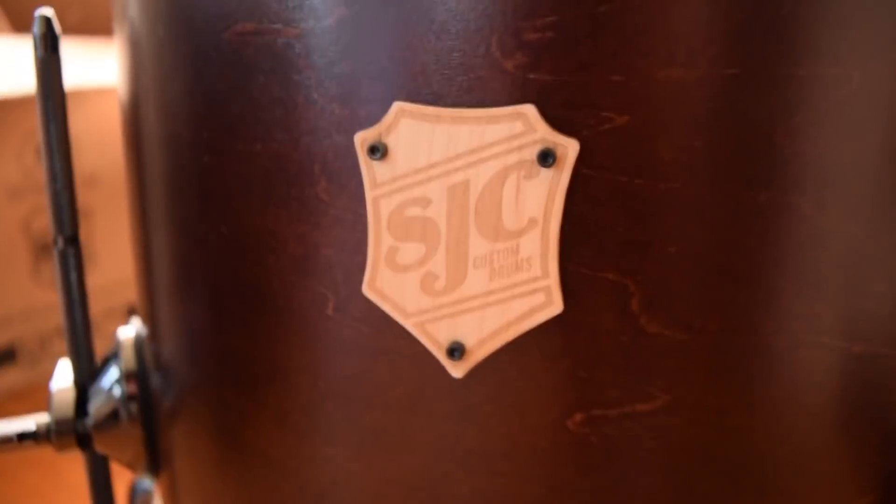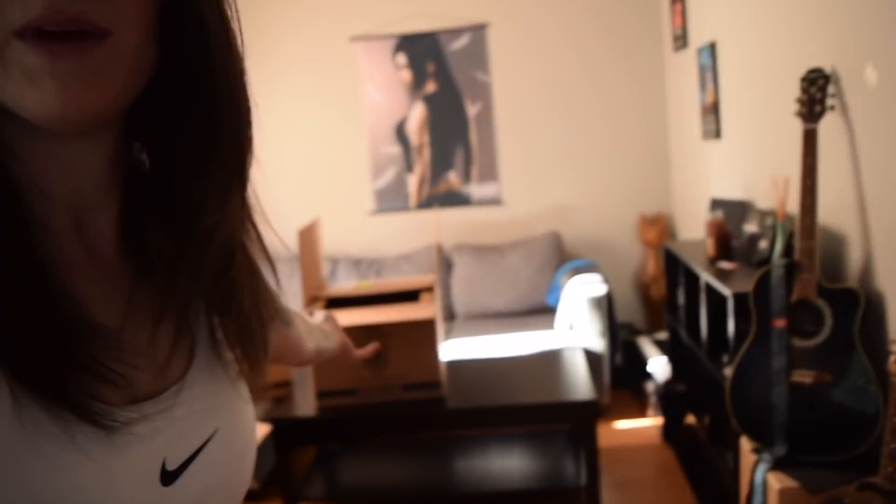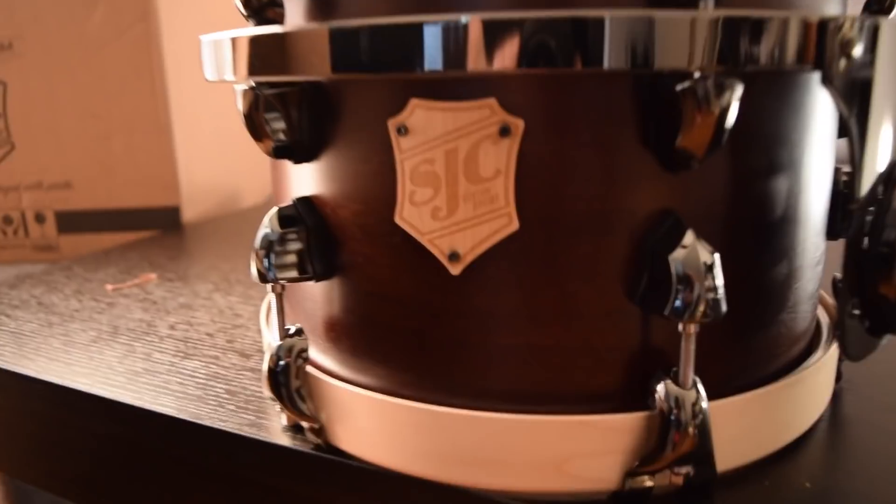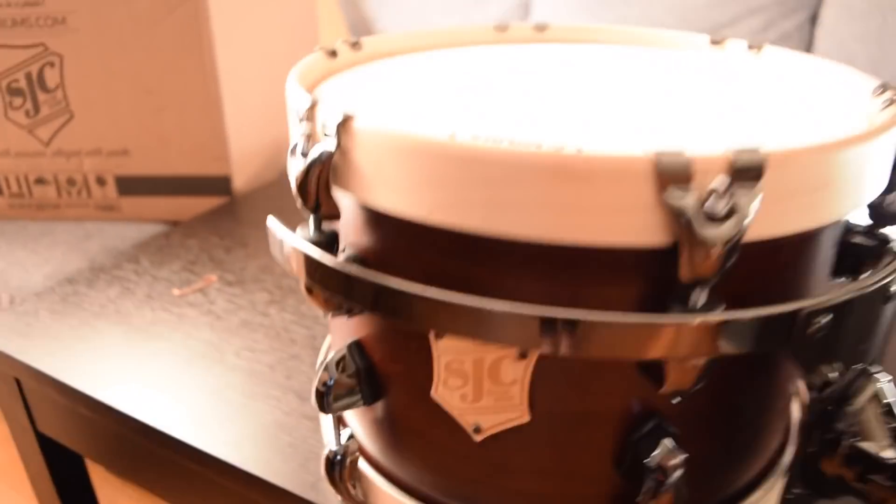I just love it way too much right now. We all know SJC is all about the details. Okay so now we're gonna move on to my rack tom, which I just kind of opened the top on. In here we have our rack tom.